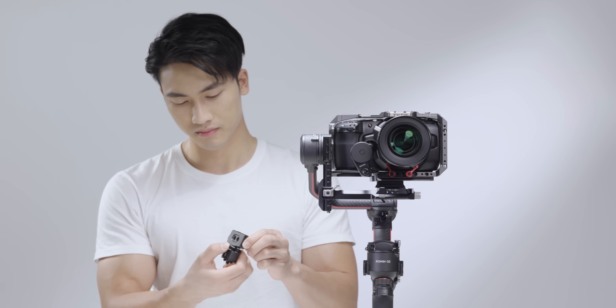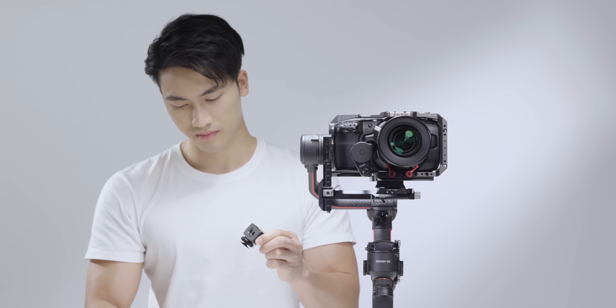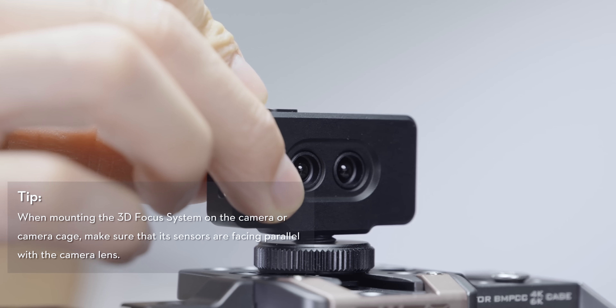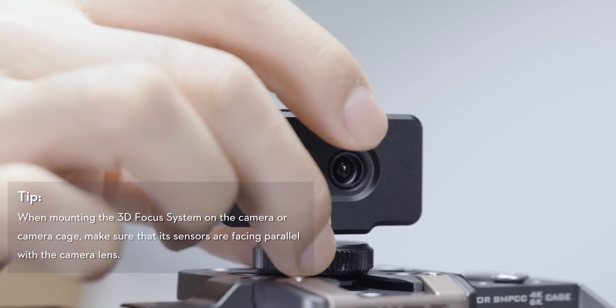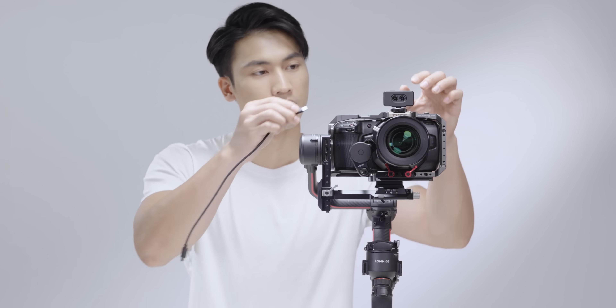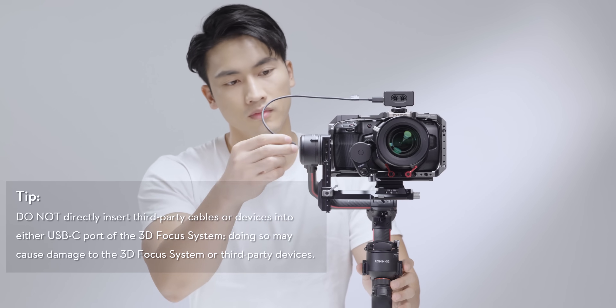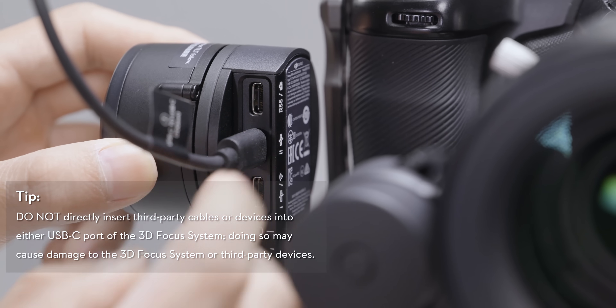Remove the ¼ inch 20 thread to cold shoe adapter. Install the 3D focus system on the cold shoe of the camera and rotate the lock wheel to fix it firmly. Use two USB-C cables to connect the 3D focus system to the USB-C port and focus motor of the gimbal.